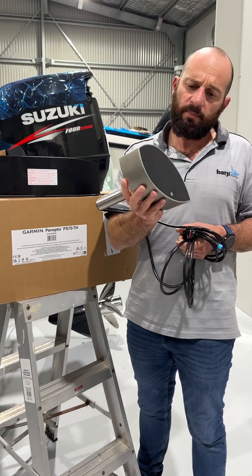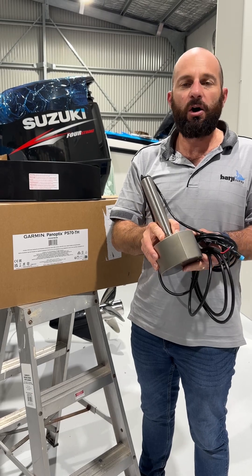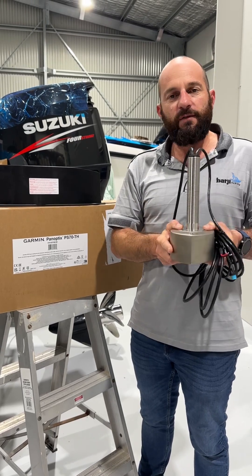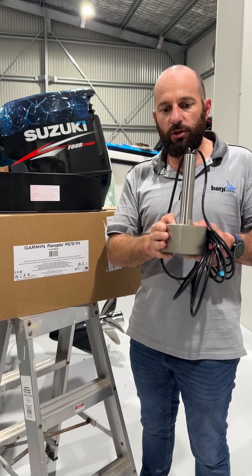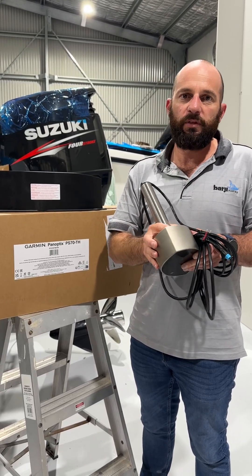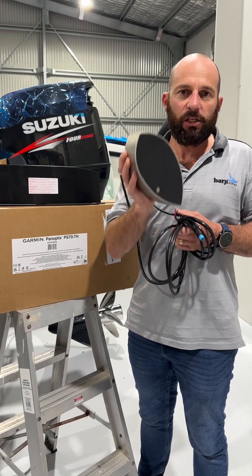To put that into perspective: our current one kilowatt high-wide transducers have a 25 degree beam width. 120 degrees is a huge improvement over the amount of water column we're going to be covering — and the huge advantage with this one is that it's live sonar, so what you're seeing is happening in real time.